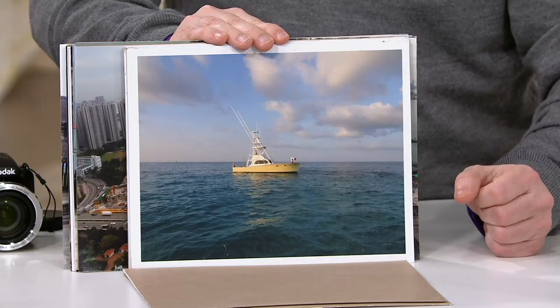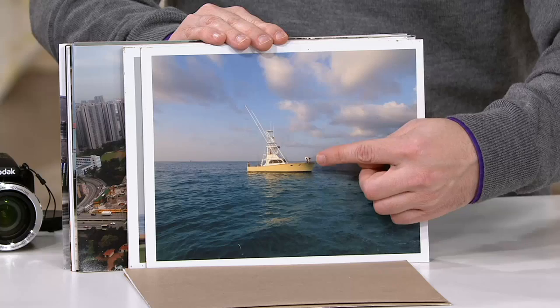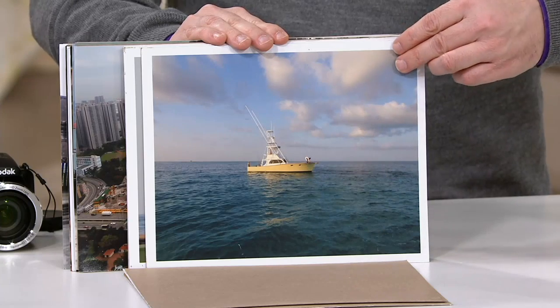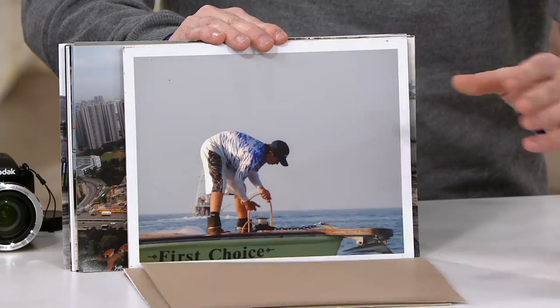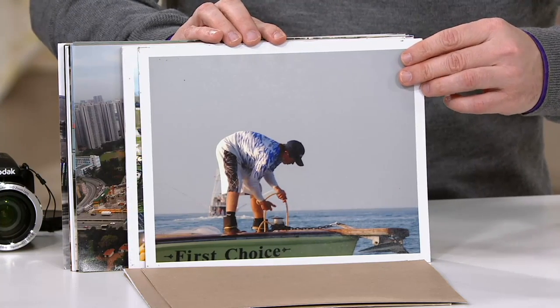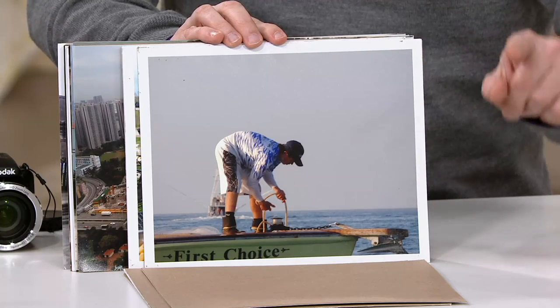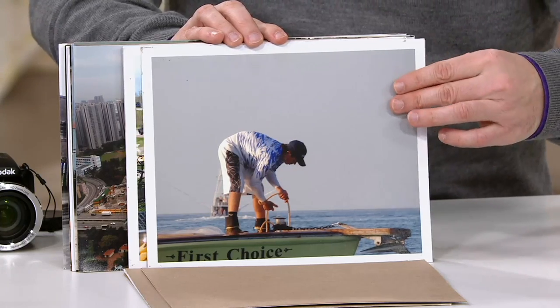I wasn't taking a picture of the boat. I was taking a picture of that guy that was actually working on the boat. That's all about the detail. Look at how clear that is. Look at the colors. And think about it — I didn't have to swap out any lenses. This is all done with one lens.